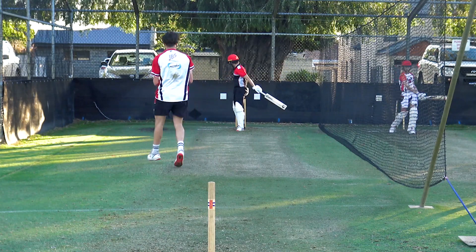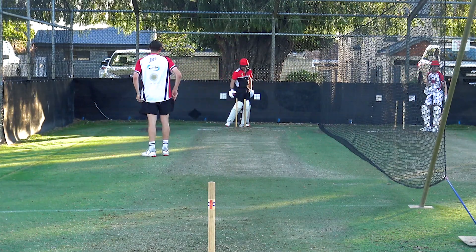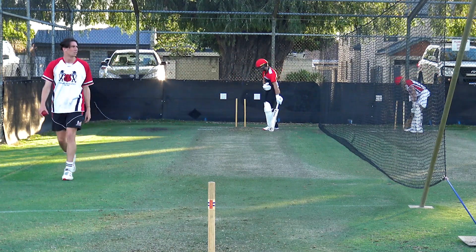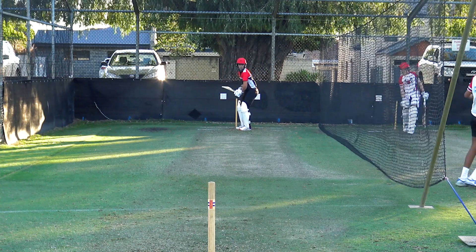Whoa, it's come back. Where's that gone, Pratty? Well bowled, well bowled. Good leave — probably a bit tighter than I want though. Nice bowling.